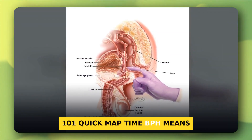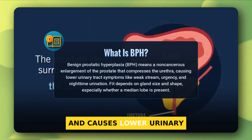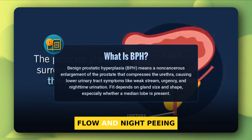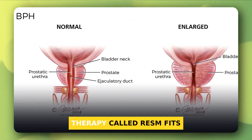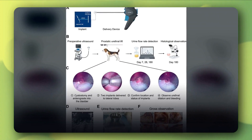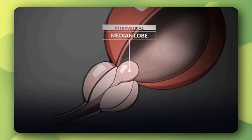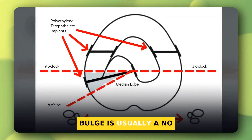Quick map time. BPH means benign prostate enlargement that squeezes the urethra and causes lower urinary tract symptoms like weak flow and night peeing. Your fit starts with size and shape. Guidelines say water vapor therapy, called Rezum, fits prostates around 30 to 80 cubic centimeters. The UroLift trial enrolled that same size range, but a big median lobe — the middle bulge — is usually a no.